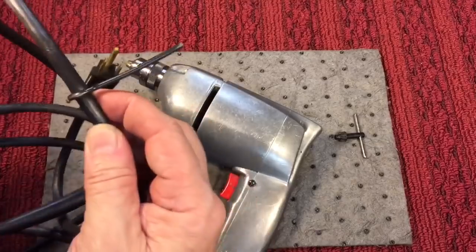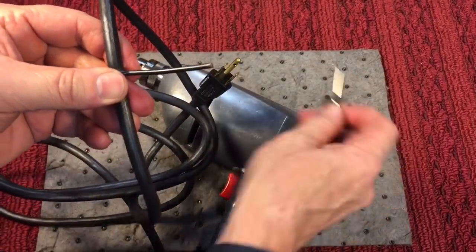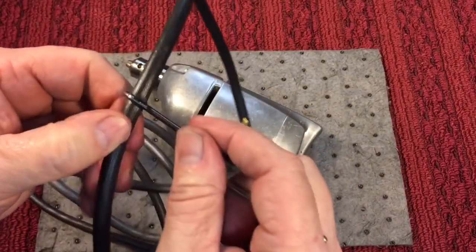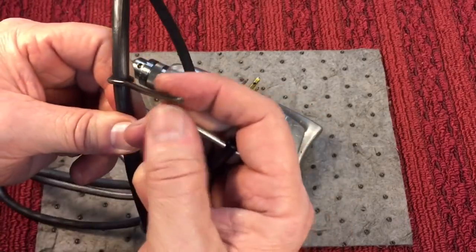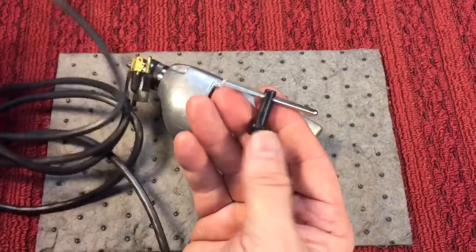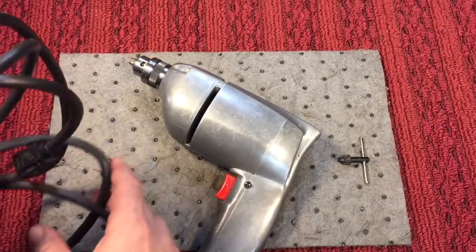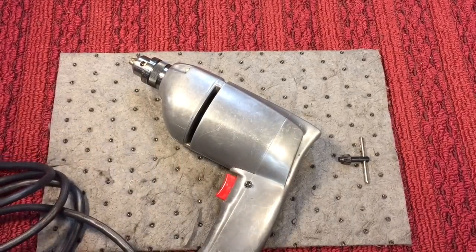One thing I noticed before we plug it in — this little piece was on here. I don't know if that was something that held the chuck key — it looks like it might be. I've never seen this before. Has anybody else seen these? I don't know — a lot of you guys have vintage tools. Ever see that kind of little hook on there? A lot of times they came with things so you don't lose these, but we always tied them on with string and made a special loop. New ones have keyless chucks, but there's nothing that beats an old-fashioned keyed chuck for certain bits.